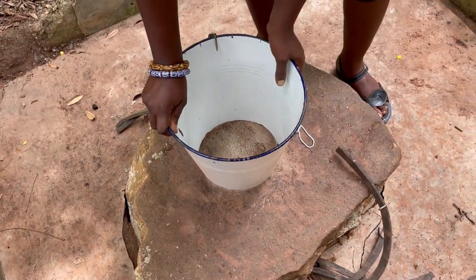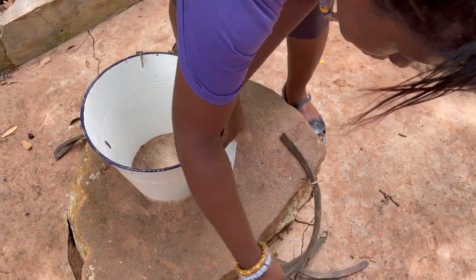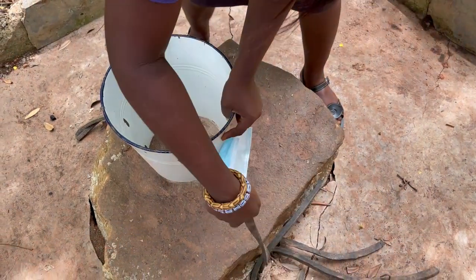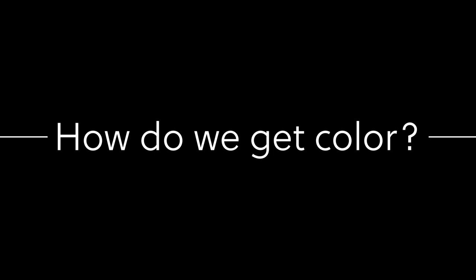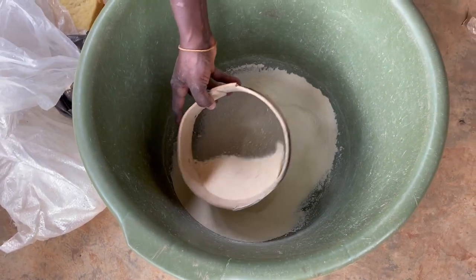And then another one — we have to really pull it to ensure that this thing is really secure. What we see here is glass powder.